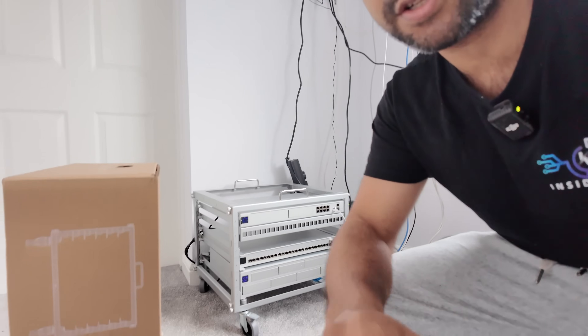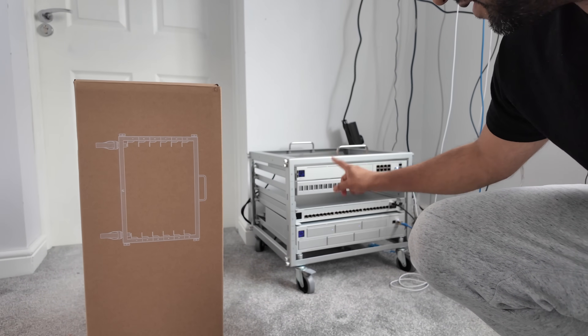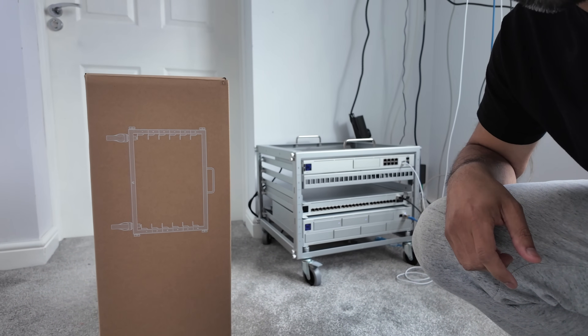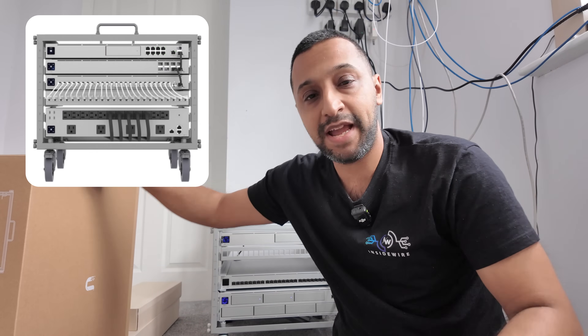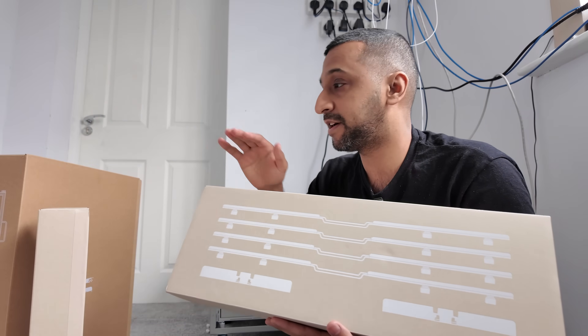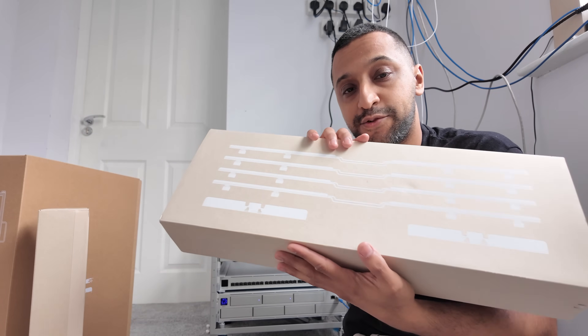So this is a 6U rack that I have up here and down here I have a new 6U rack with the mounting rails that we're going to put together on top of this. We have the 6U rack and the rail kit so we're going to stack the 6U on top to make it a 12U, and that's this toolkit right here.